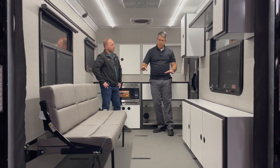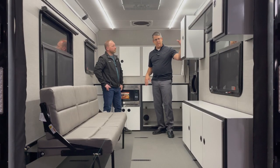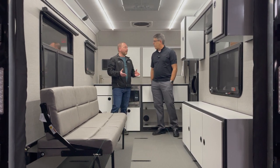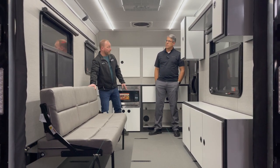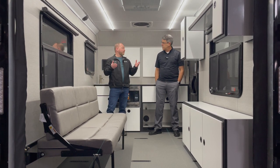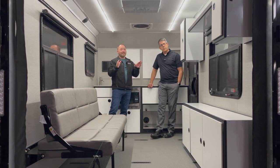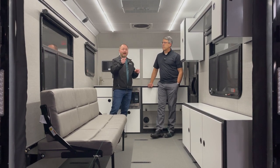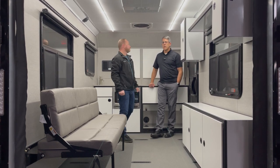The furniture track system is a whole new level for ATC. Like our bigger toy haulers, there's a track along the bottom the sofa fastens to, and you can also get a full-length counter that fastens to that lower track. In the 350 series, we added a track up top as well, so all cabinetry can fasten into either track and be moved anywhere along it, on either side. Cabinets have soft-touch knobs, so no tools are required to remove or reposition them.